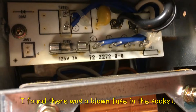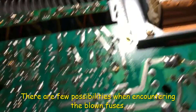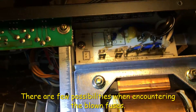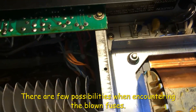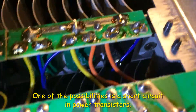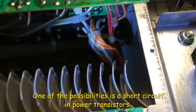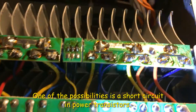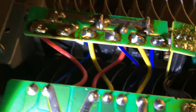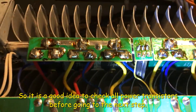When you have a blown fuse on the power, it sometimes means there's a short circuit somewhere. I think the most likely problem will be on the power transistors underneath here. So it's better to check all these transistors before putting a new fuse back in.